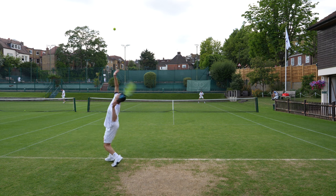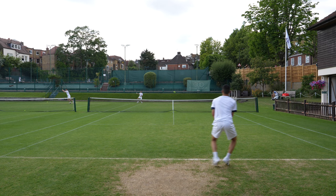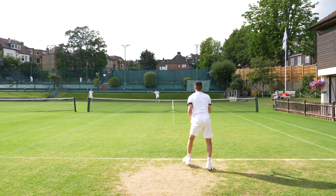On grass it's key to aim for your targets when serving — make sure that you go for a big target that is not going to give your opponents the easiest chance to step into the point. You ideally want to land your first serve in. This helps you to be one up in the point right from the start.